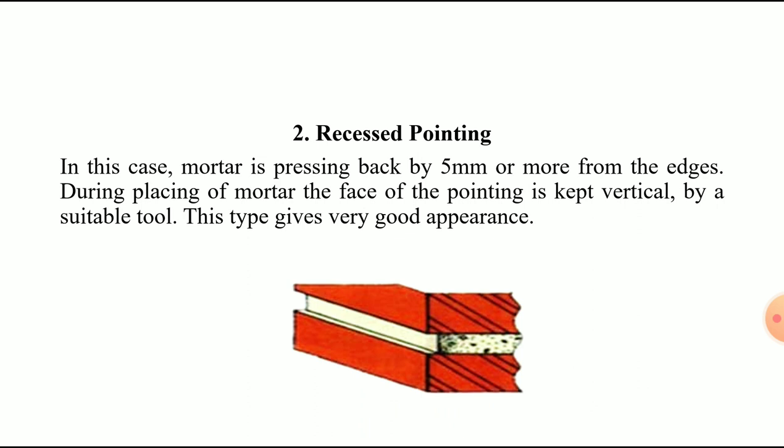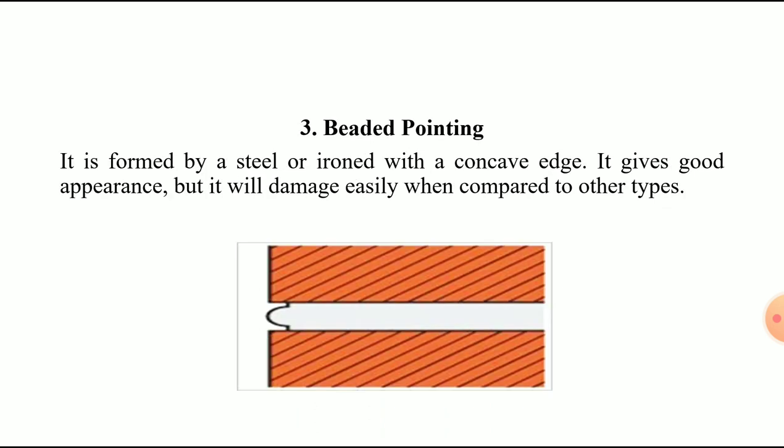The second type is recessed pointing. In this case, the mortar is pressed back by 5 mm or more from the edge. During placement, the face of the pointing is kept vertical using a suitable tool such as a trowel. This type gives a good appearance.